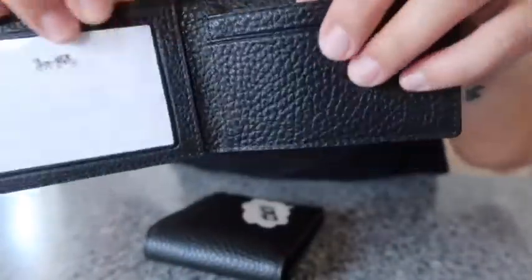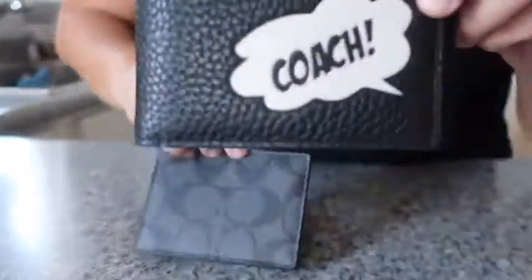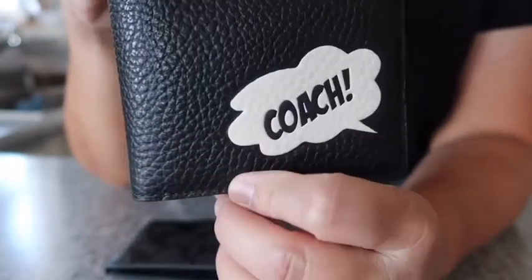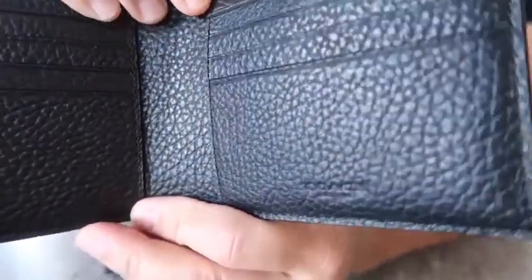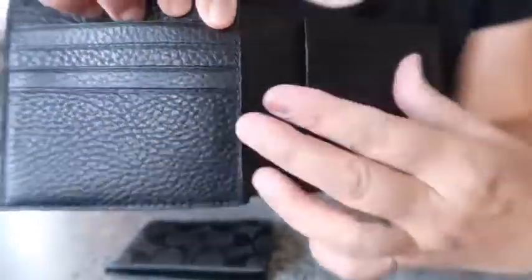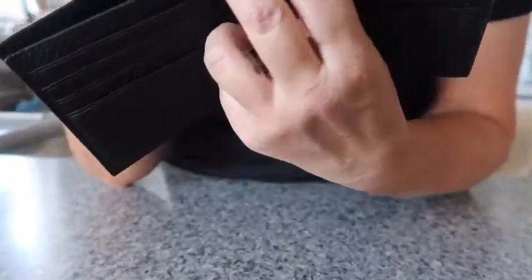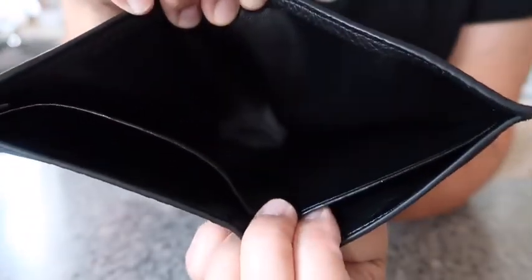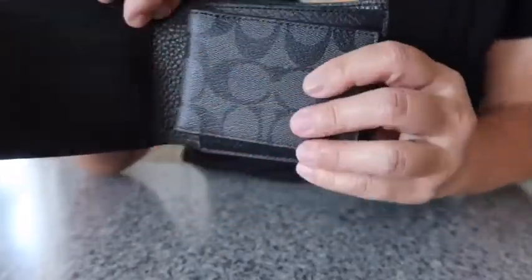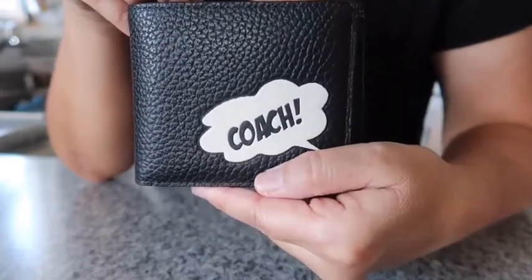The signature canvas is on both sides, and then on this part of the wallet it's pebble leather, and it is the same also on the inside — pebbled leather with eight credit card slots: one, two, three, four, five, six, seven, eight. This is where you slip in the signature insert, and then it has a full length bill compartment on the inside. Just slip that back in here like so, and then it closes nicely.